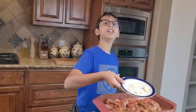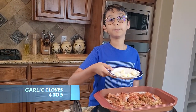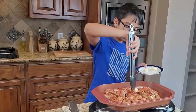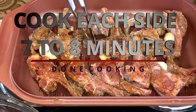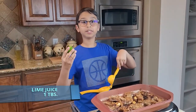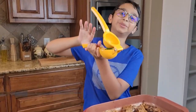Cook it for about seven to eight minutes. Right here I have five garlic cloves, so I'm going to add them around the pan. I cooked it for seven minutes on each side — now it's done. I'm going to squeeze some lime on top of the chops using a lemon squeezer.